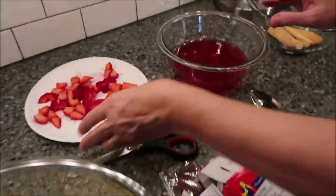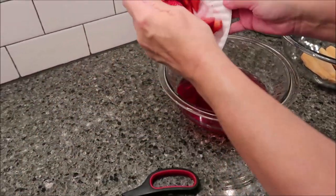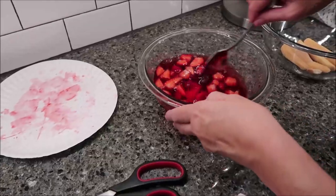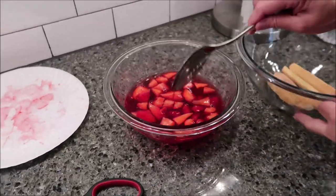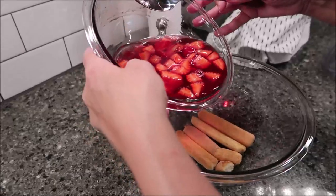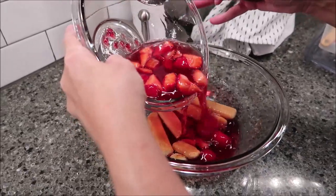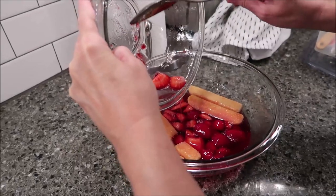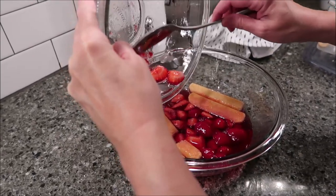I'm going to add my strawberries to my jelly like this, just make sure I get them in good. I'm going to pour them on top of my fingers, and then put this in the refrigerator for 40 minutes.